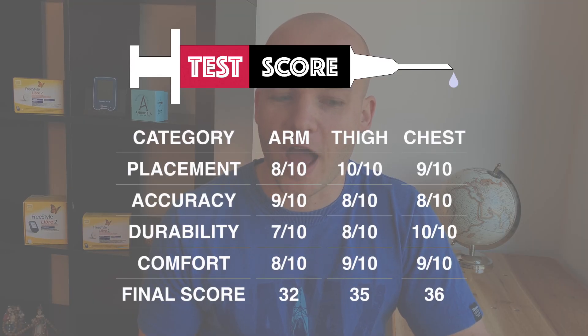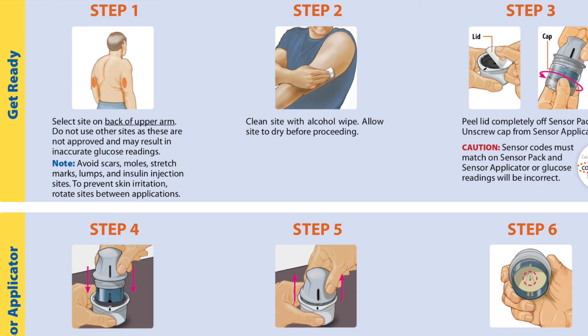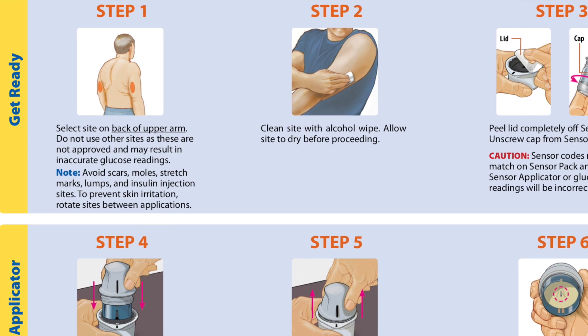I was overall extremely happy about the chest location — it provided very durable and comfortable alternatives to upper arm and upper thigh. In total, the chest received 36 points, which is the highest score so far: 4 points better than upper arm and 1 point better than the thigh. You have to decide for yourself based on your lifestyle and personal preference. Please keep in mind that no location other than the upper arm is certified by Abbott, and if you use any other location it is at your own risk. I'm not a doctor and my videos are not medical advice — I'm just a type 1 diabetic sharing his experience, so please be responsible.